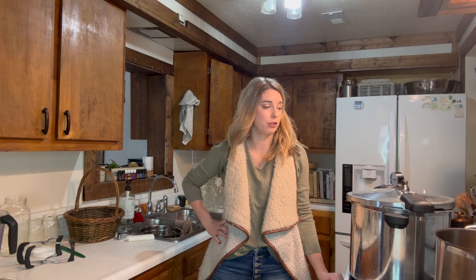Hey there, it's Stephanie with The Rancher's Homestead. Welcome back to the channel. Today we have a cooking canning project for you.